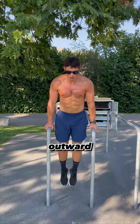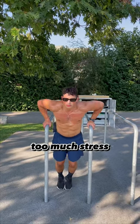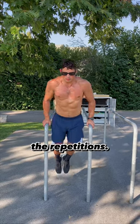This is how you do dips correctly. Many people move their elbows outward while doing dips. This movement should be avoided because it puts too much stress on the elbows and hardly involves the chest during the repetitions.